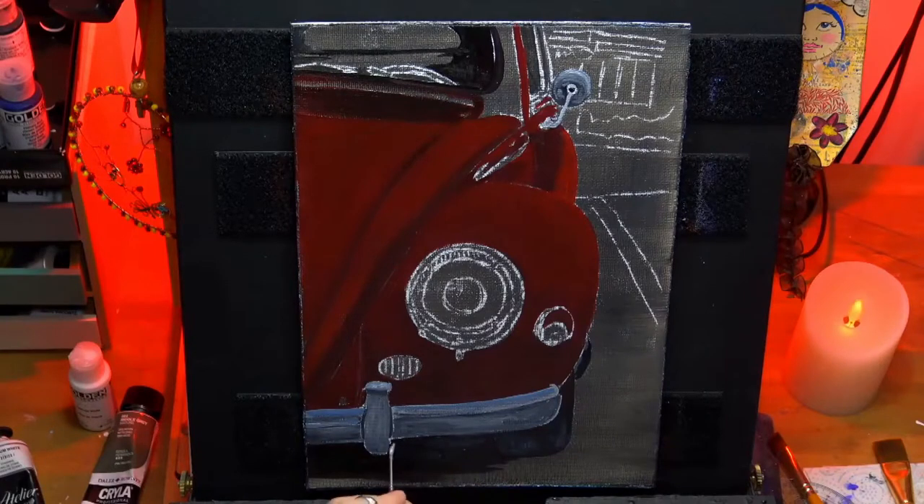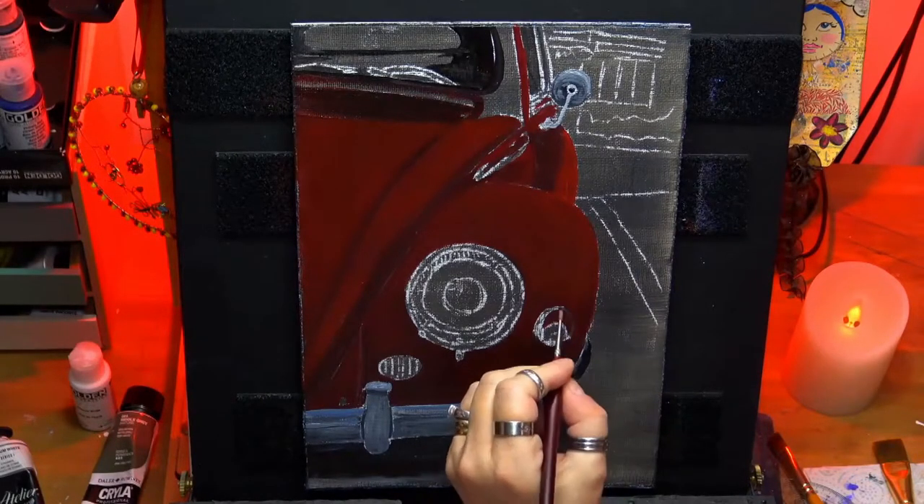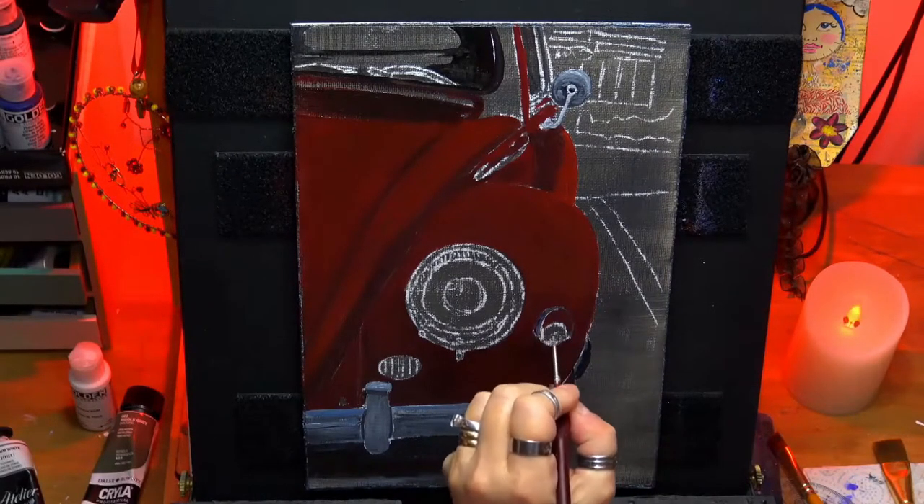We can only see one tire, which is the one on the right-hand side, and I've just put a bit of reflective light underneath the car as well so the tire shows up slightly.